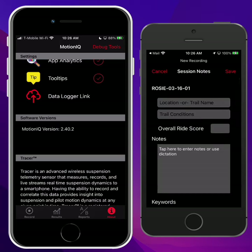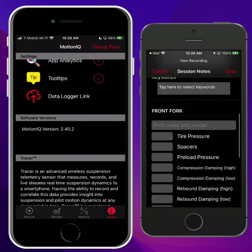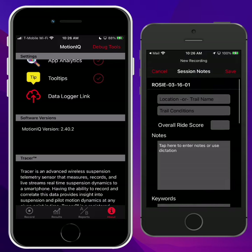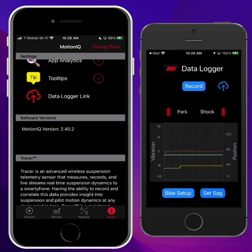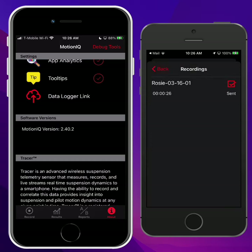This will bring up the notes, so you can type in any — these are all optional — all your fork settings, shock settings here. You can give the ride a score, whatever is useful, and then hit Save, and the recording is sent up to the cloud. Tap on the cloud button, and that will show the list of all of your recordings and their status. If you're not connected to the network — maybe you have an iPod Touch with no cell coverage and you're out on the trail, or maybe you're out of range — those recordings will get queued up and saved so that when you do get into your house or hotel and you're on Wi-Fi or a network, those recordings will get sent up to the cloud later. You can check your status here.